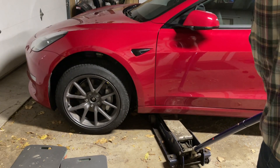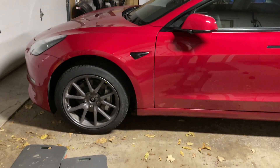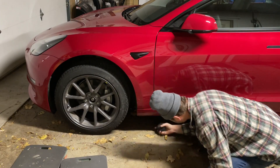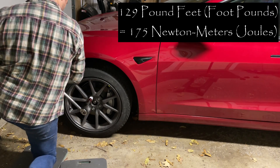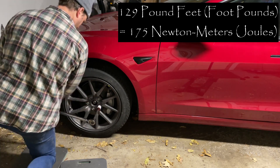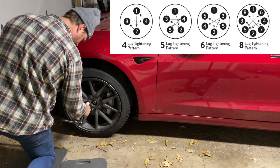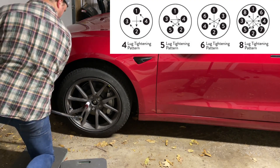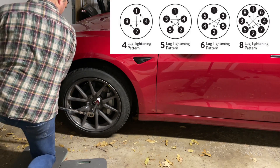After you moderately tighten the lug nuts, I like to put the car back down off the jack. Very slowly lower the jack to let the car back down, remove the jack from under the car, and don't forget to grab your jack puck. Once the car is back on the ground, grab your torque wrench. Remember to set it to 129 pound-feet or 175 newton-meters. Turn the torque wrench until you hear it click — that clicking sound indicates the nut has been tightened to the force you set it to. Again, make sure you tighten the lug nuts in the proper order, as you did just earlier.